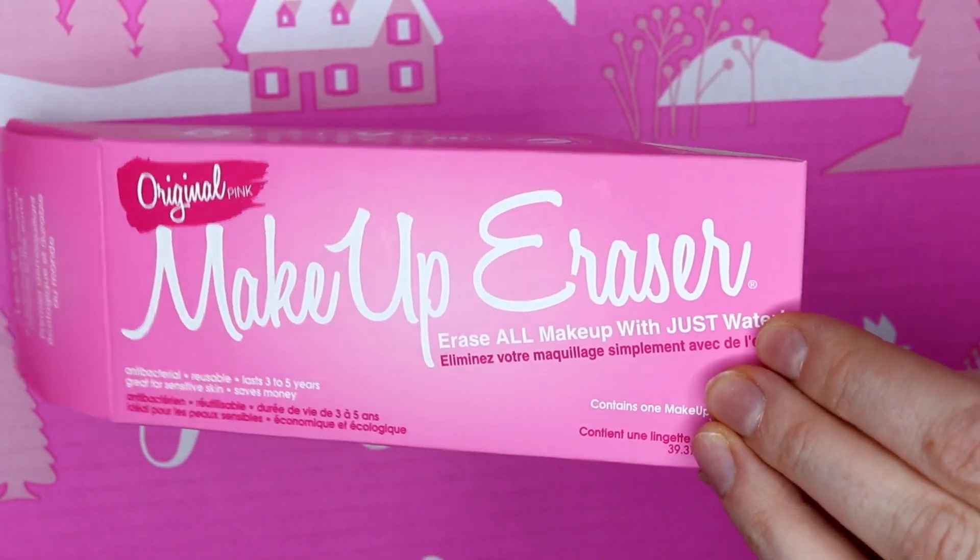The next product is the Makeup Eraser, and I've always wanted one of these. I actually have the B&M dupe but it fluffs a little bit. This is basically a special flannel — you wet it with water and you can remove your makeup with it. It's really good for the planet as it stops you from using makeup wipes and cotton pads. It's also great for travelling since it's reusable. This normally retails at $20.